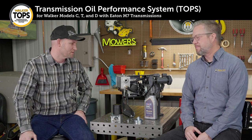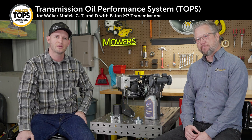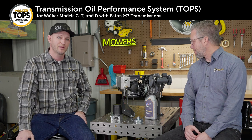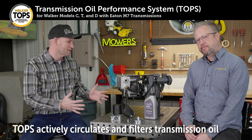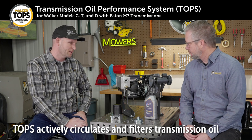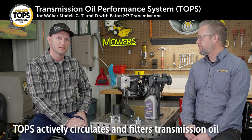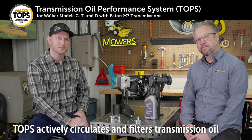Thanks Daniel. TOPS is a system that we've been working on for a while now and we're really excited to finally have the opportunity to, one, have it in production, but also introduce it to all of you. So TOPS at its core is a way of actively circulating and filtering the oil that operates in the Eaton transmissions in the Model C, T, and D.